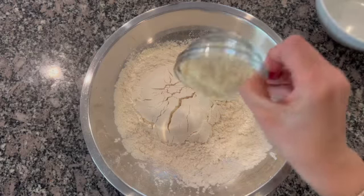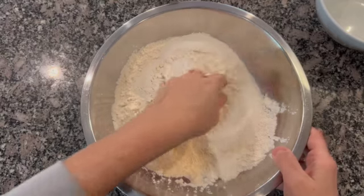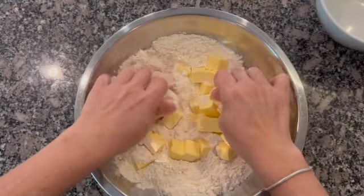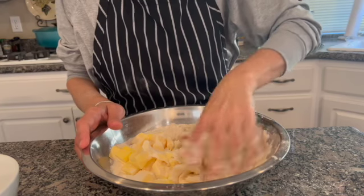In a mixing bowl add the flour, the ground almonds and the sugar and mix everything together. Add the pieces of butter and press the butter into the flour mixture until you get a crumbly texture.